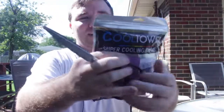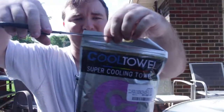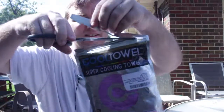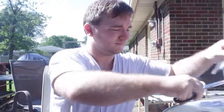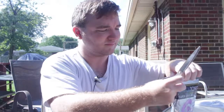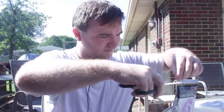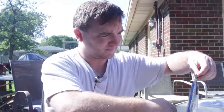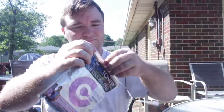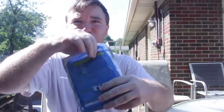I'm actually kind of sad that I have to cut this open because I really like the packaging material. It feels like they have a ziplock portion of it — and yes, it does have a ziplock. That's really cool.